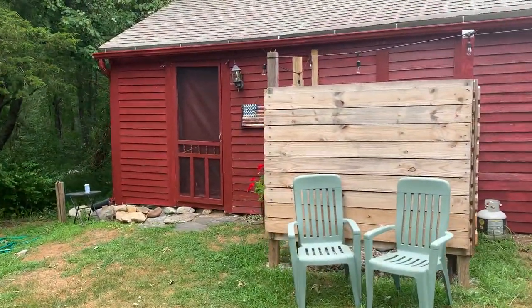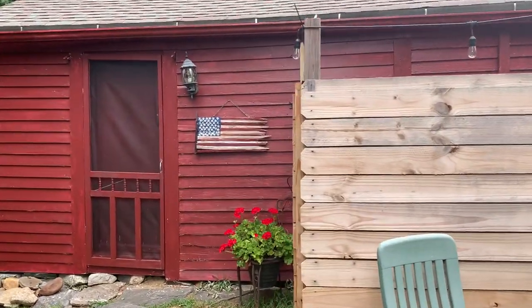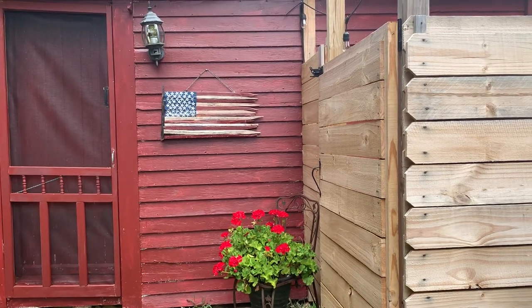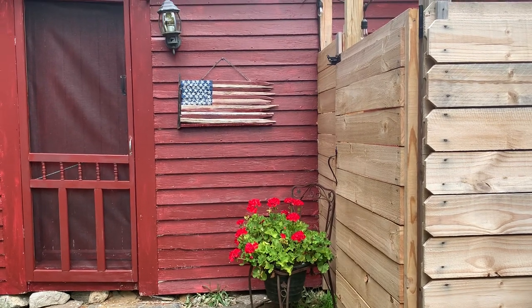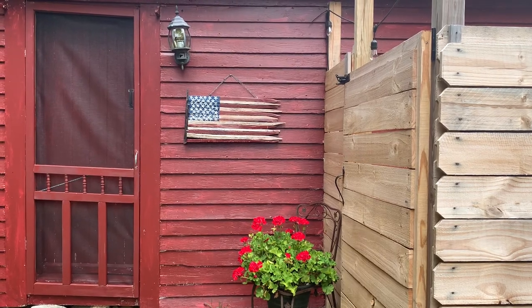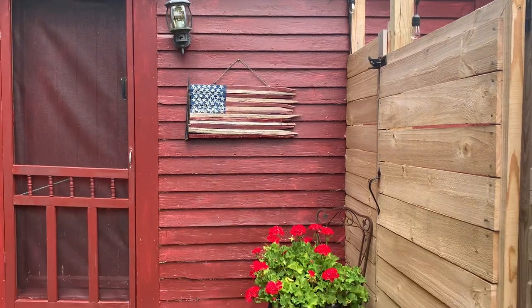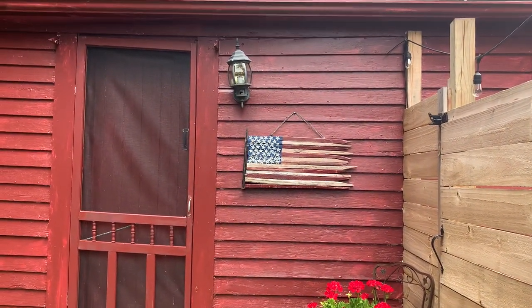Wanted to show you guys this. Check out what I have. Look at this — this is from our friend Bill. Remember Bill's videos? He makes all these flags and bird houses and really cool primitive furniture. Bill sent me that as a thank you.